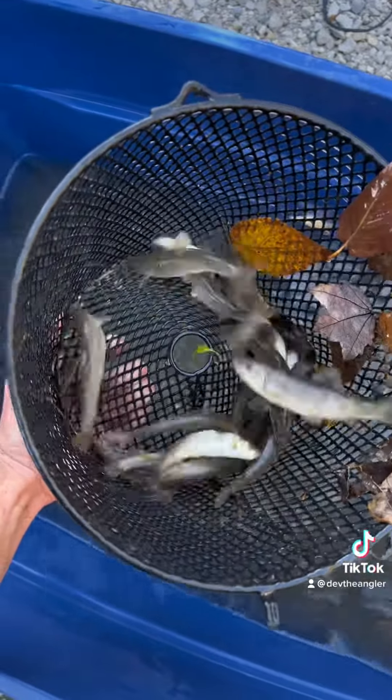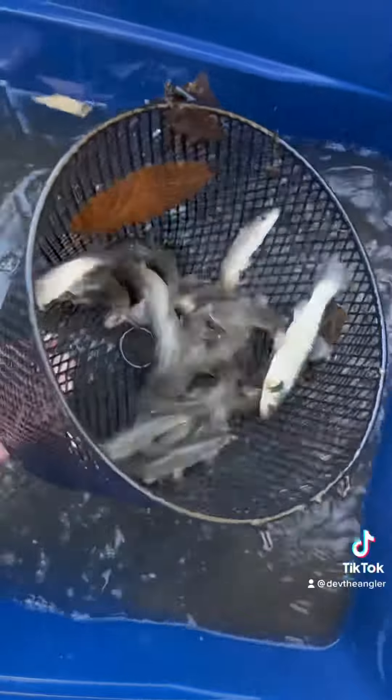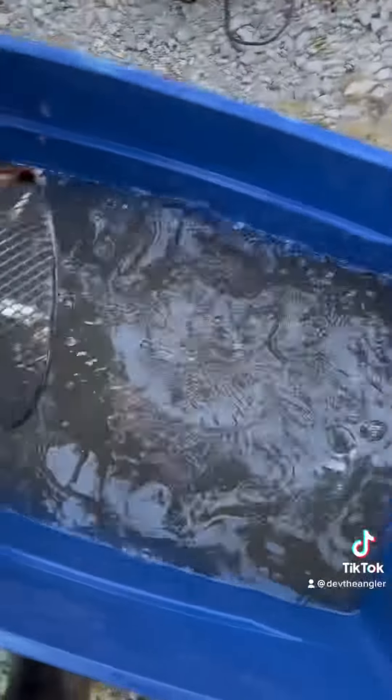This guy here is a bait I use. I use those — white suckers and stone rollers for smallmouth. Big ones. Smallmouth love them.